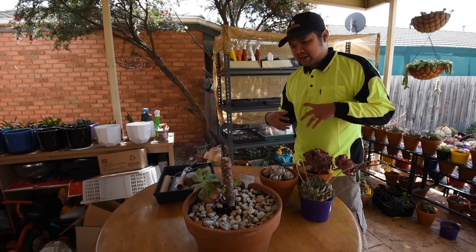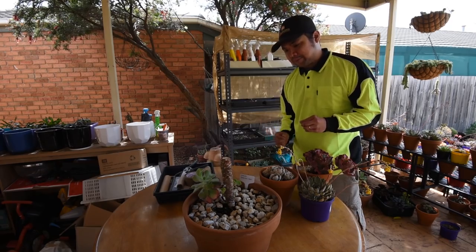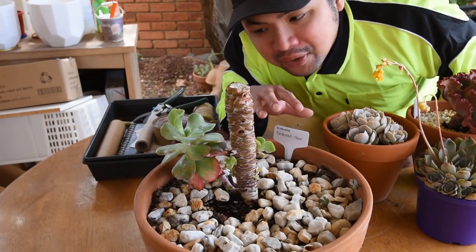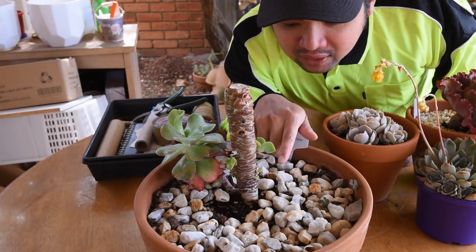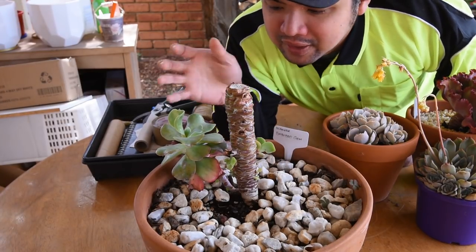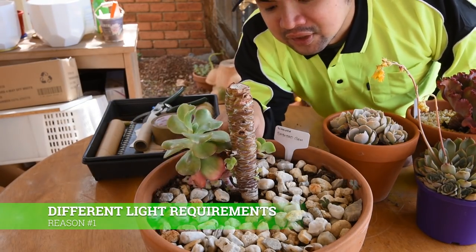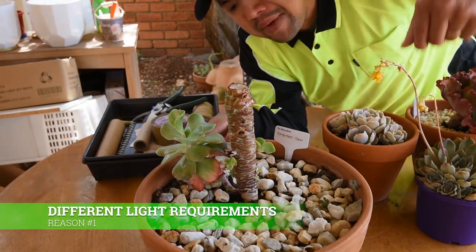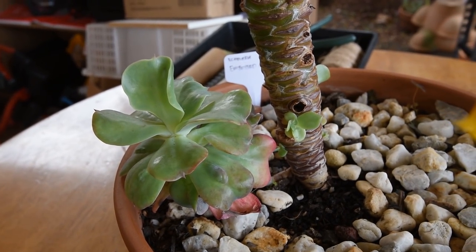Now here are a few reasons why I would consider separating them from the main stem. Going back to this embossed gem — as you can see we've got lots of pups along the stem, very tiny pups, and then there's this large offset right here. As you can see it's got its own stem and it's still connected to the main plant, but I believe this is mature enough to be able to sustain itself.